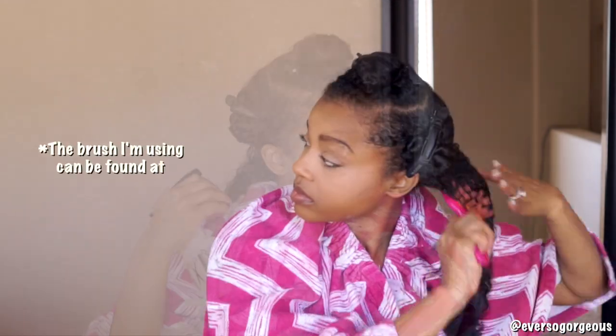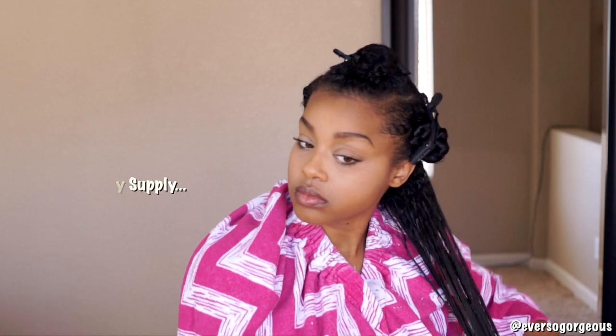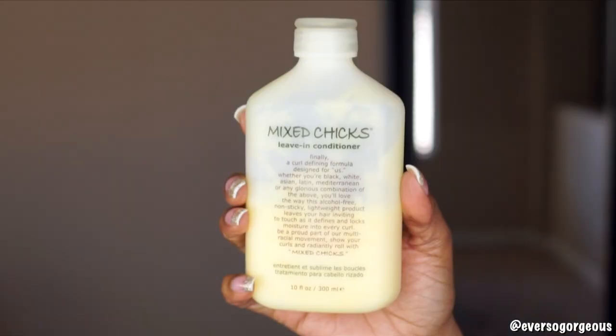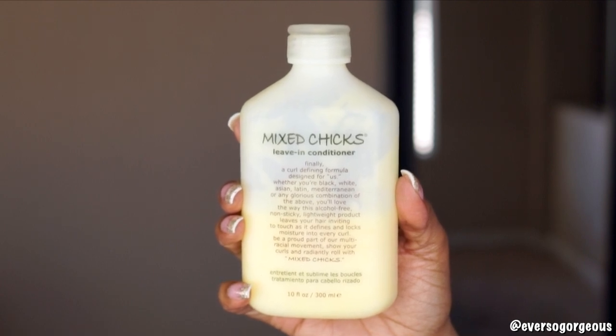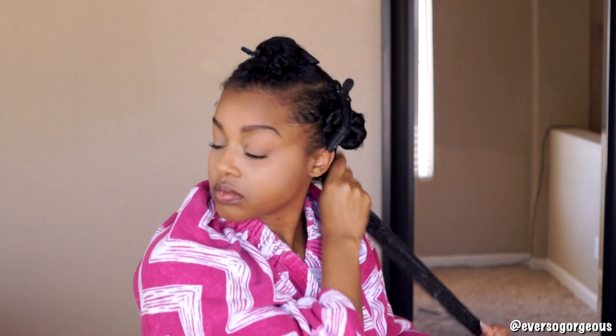Starting on my back section, I'm spritzing my hair with some aloe vera juice and I'm detangling. Next, I'm using a generous amount of my Mix Chicks leave-in conditioner. I love this product because it not only provides moisture to my hair but it also has some hold to it, which I'm going to need since I'm not using any gel. I'm smoothing that through my section from roots to tips, making sure all of my strands are coated.